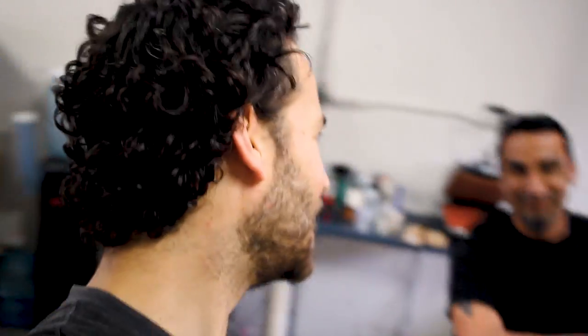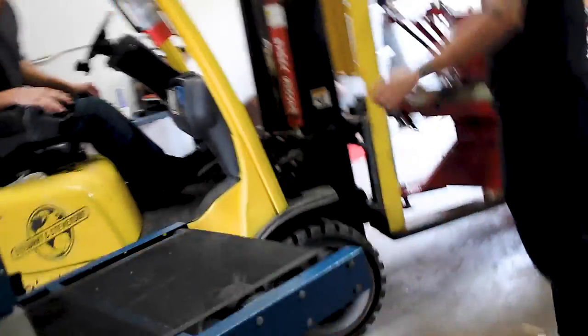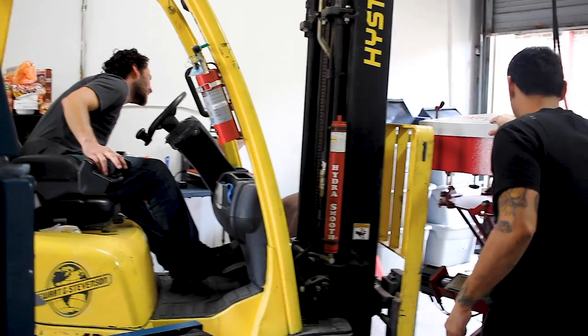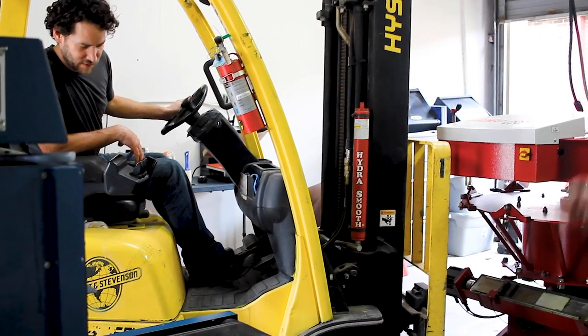The press tech is on his way and as soon as he gets here we're going to start uncrating all these heads and putting it together. This is Manny, the press tech from Anatol. He says because he's on the video, if we get famous and viral he gets 90% of the royalties. All Manny shows up and gets 90% after all the hard work I've put into it. We borrowed the forklift — we're going to move some things and get the base off of its pallet.